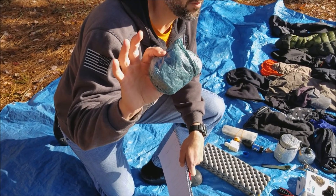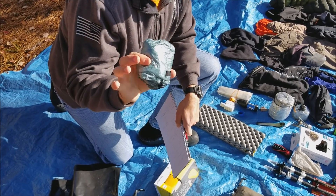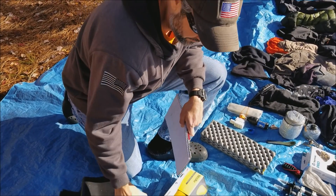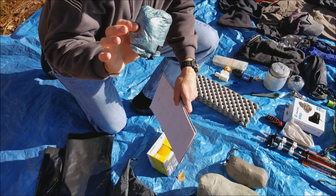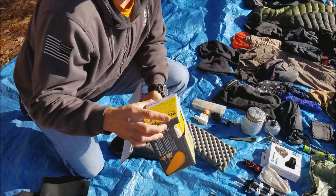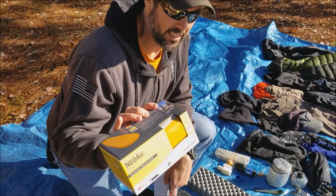One last thing for my Z-Packs ruck: I also have a Z-Packs pack liner. This thing weighs nothing - I think it's like two ounces. I would carry this over the Osprey one I had last time. Now that I have the new Z-Packs backpack, I think I may do away with this - we'll see. I have upgraded and finally went with everybody else to the Neo Air X-Lite.